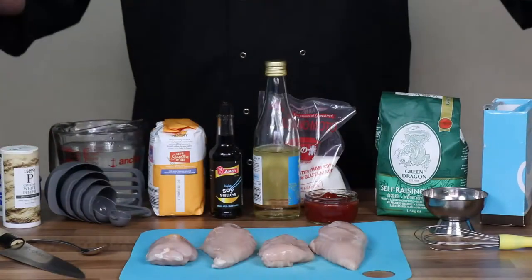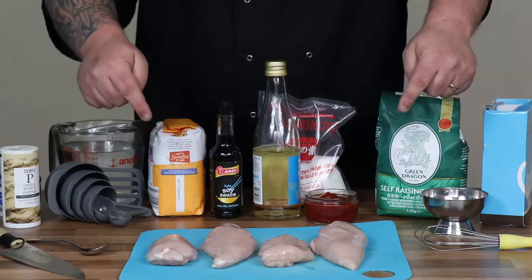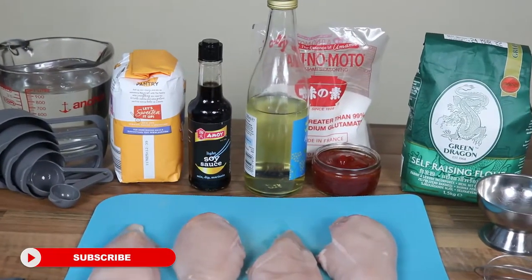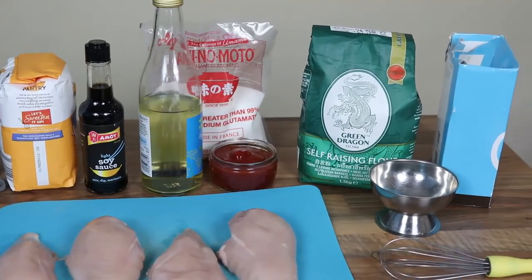So the first thing I'm going to show you is a quick overview of the ingredients. I will leave all the ingredients in the description down below so you know exactly what it is that you need to buy. You can get most of it at Chinese supermarkets or just order it off the internet.